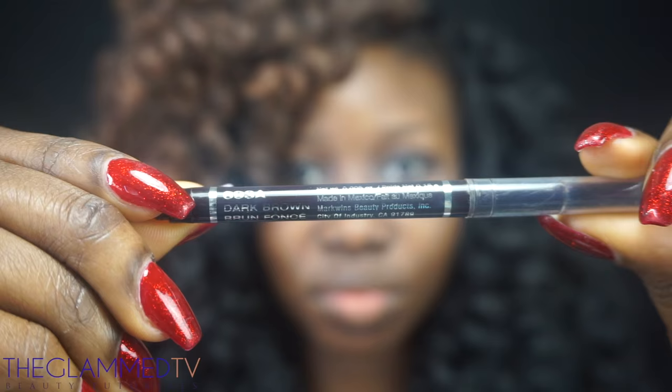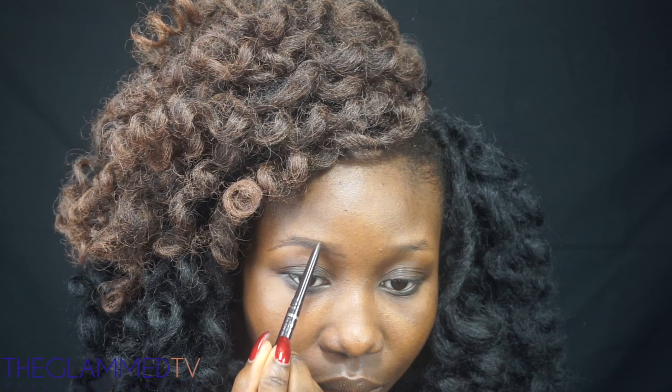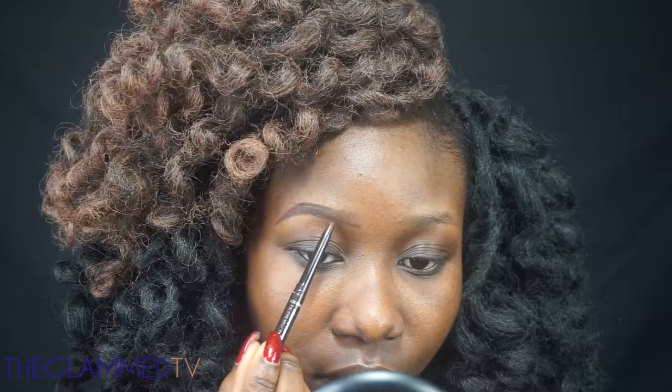Hello love, thanks for tuning in to my channel again. Today I'm creating a very simple look for Valentine's Day for those that don't like too much makeup or don't want to look too made up for your first date.